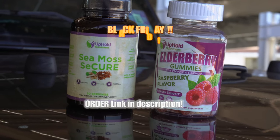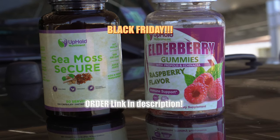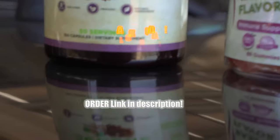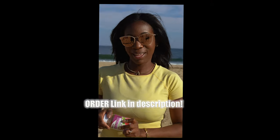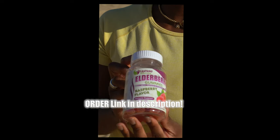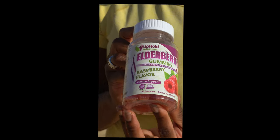Thank you again for watching the video. Don't forget — Upon Nutriment is going to provide you with a 40% off discount on selected items. Definitely go to the website to take advantage of that sale. I appreciate everyone who has invested in our website.